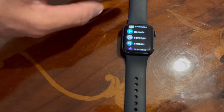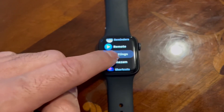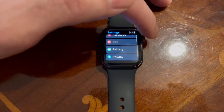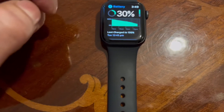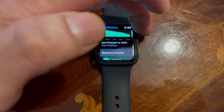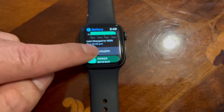Just click on the crown, go to Settings, then scroll down — you'll see Battery, so click on Battery. Then scroll down a bit and you'll see Battery Health, so click on that.